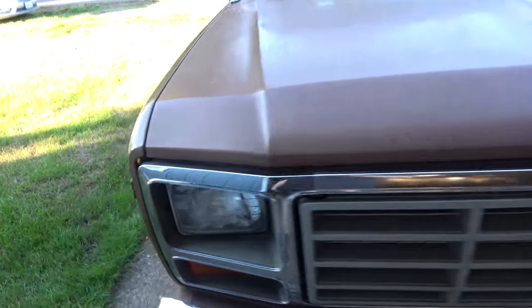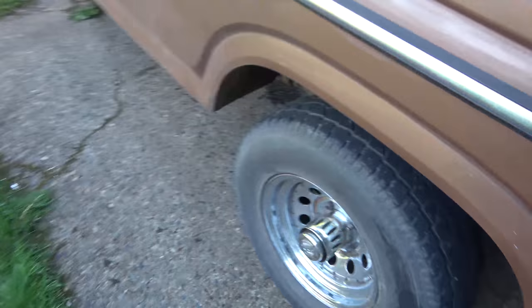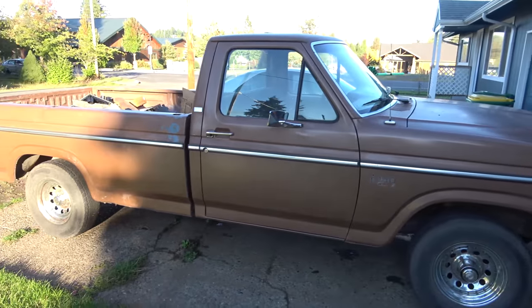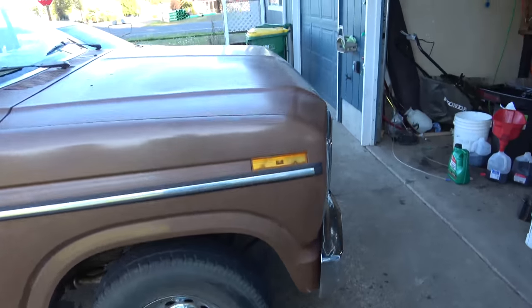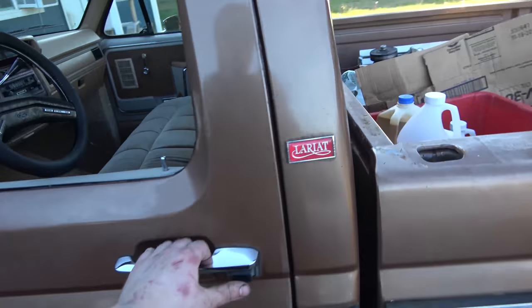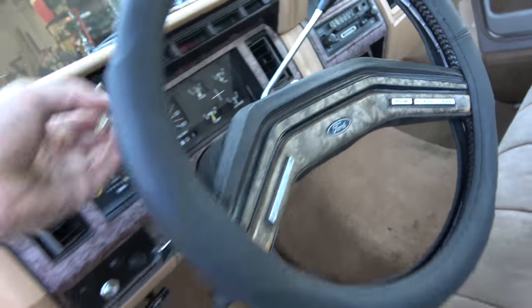Well, that ought to do it for today. I need to get a steering alignment done. Transmission is right at the full mark on the cross-hatchings. I made a little adjustment to the carburetor - just a touch on the mixture screws; you've got to adjust on it once in a while. That's it guys - thanks for watching, we'll catch you next time.